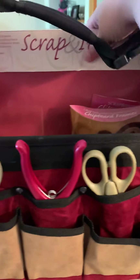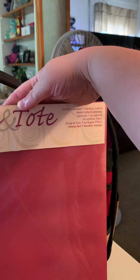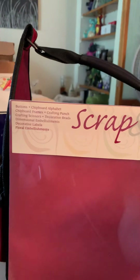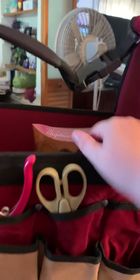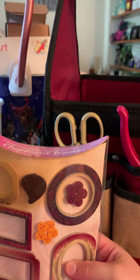First things first, we got some scrap paper in here, and it also tells you what's all in here as well. There's some paper with different colors — it's very pretty. Let's see what else I can pull out. Oh, these are cardboard frames!